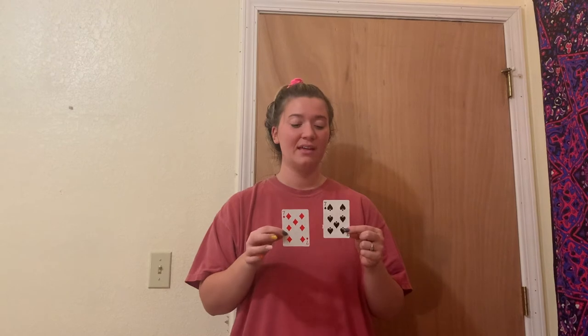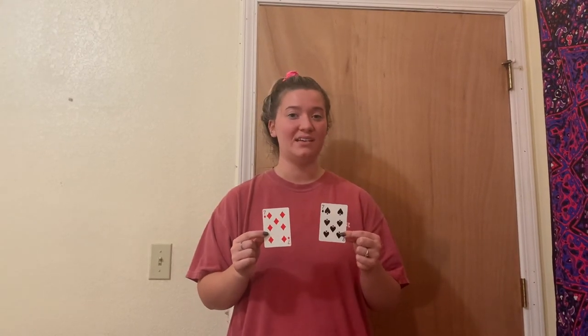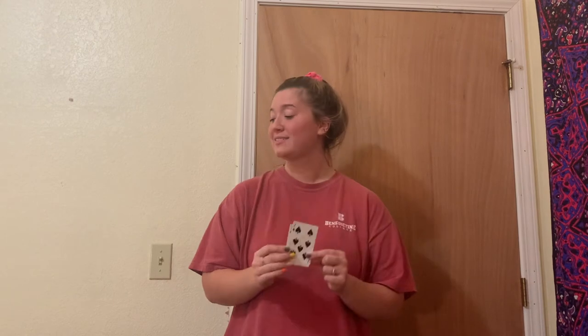So for our last problem, we're going to be doing a doubles problem. For this doubles problem, it's going to be seven plus seven equals. Go ahead and write down seven plus seven equals and pause the video. Okay, so for seven plus seven, it equals 14. Good job to everyone — that was our math lesson today on addition within 20. Keep practicing and you'll do great.